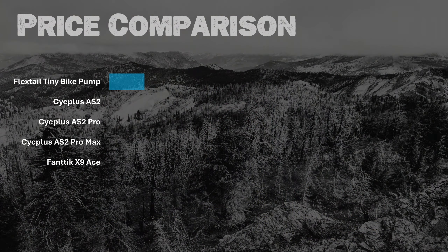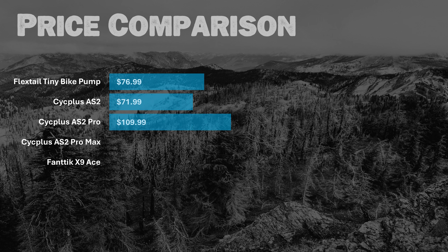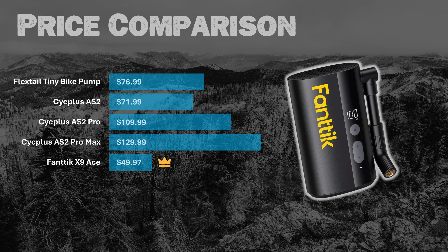Now let's take a quick look at price. The FlexTail Tiny Bike Pump is $76.99. The AS2 is $71.99. The AS2 Pro is $109.99. The AS2 Pro Max is $129.99. And the biggest of them all, the Fantec X9 Ace, is also the cheapest at just $49.97 — the clear winner in this category.